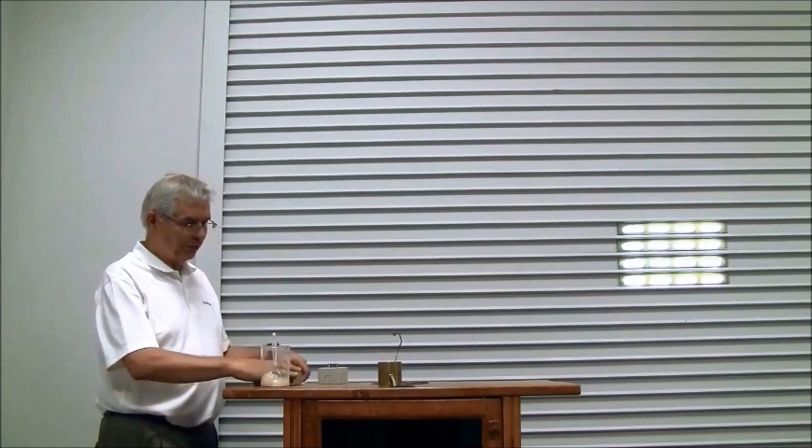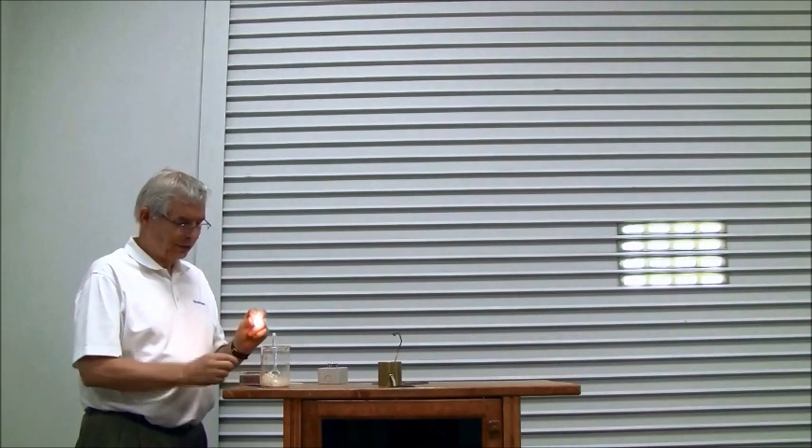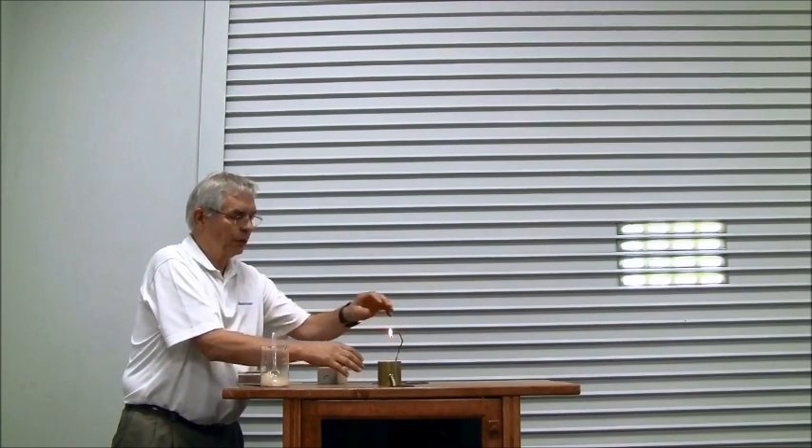I take just a spoonful and put it in this cup. This material is 0.01 millimeters or smaller in size. I take this match, heat it up, and we get a nice flame. Then I suspend the dust by blowing some air into the pile — and you will see how it flames up.